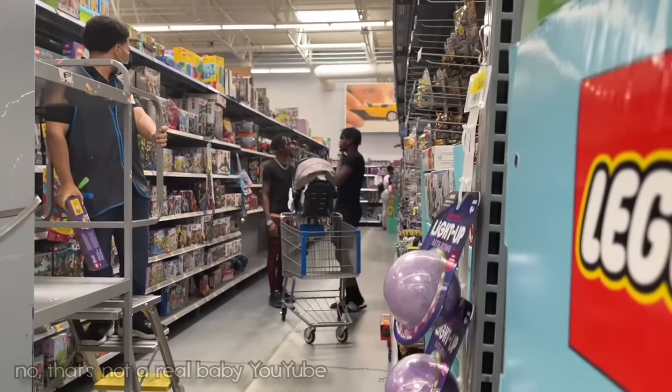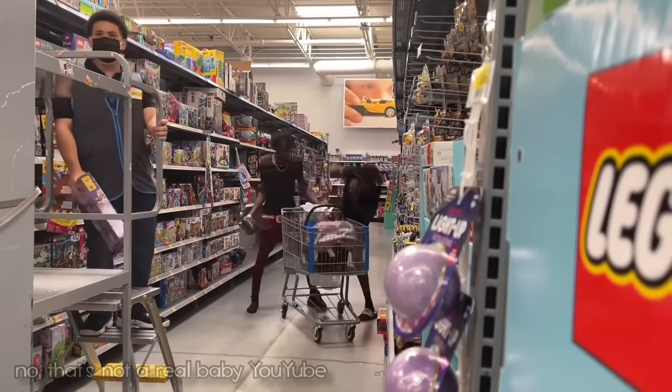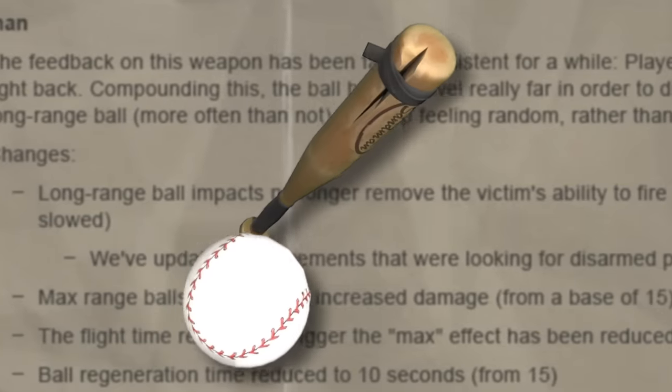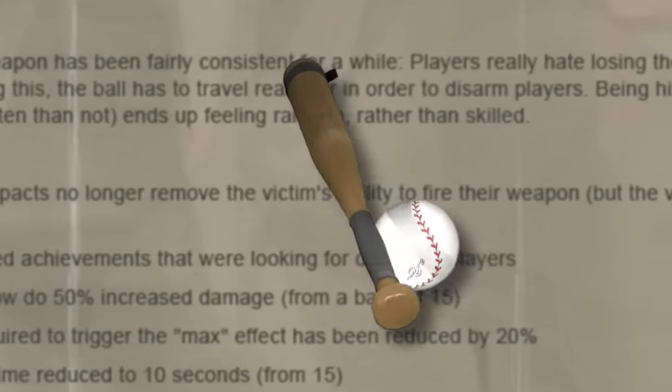Why is he punching a baby? Who do you want to shut up? Shut the f***ing shut up. Now, I know the Sandman used to be busted and deserved to be nerfed, but I wouldn't wish this level of shame and embarrassment on my worst enemy.